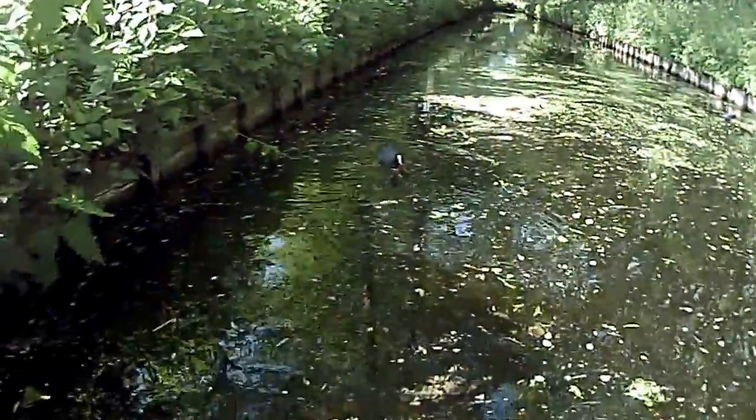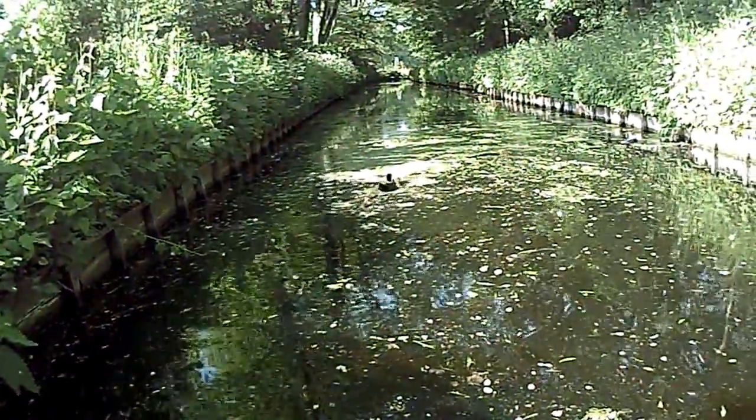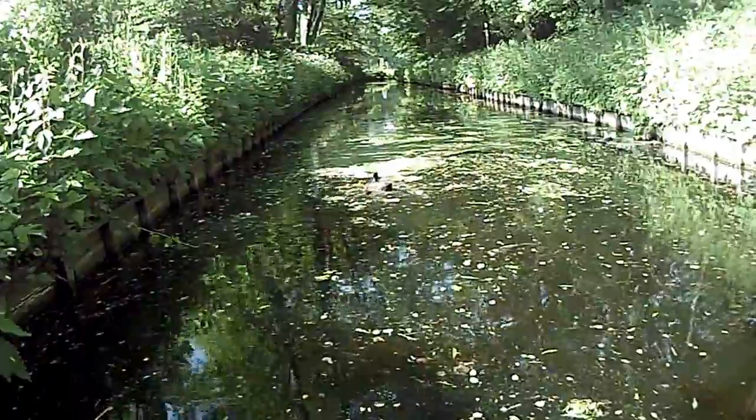Alright, alright, that's enough. What's in the water? Oh, they just cut the lawn.